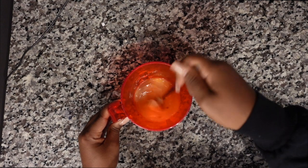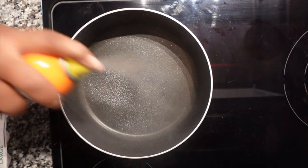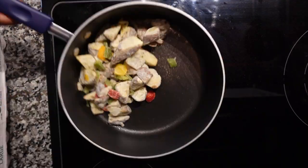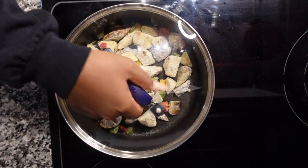Now that the eggs are seasoned, I stir them so they can fluff. I'll spray the pan with canola oil and also use extra virgin olive oil. I add the potatoes first and cook those for about four to five minutes.